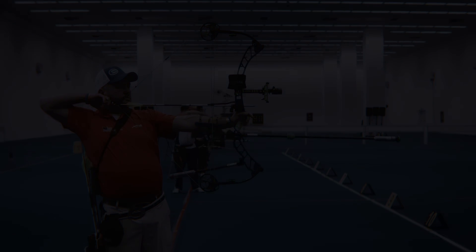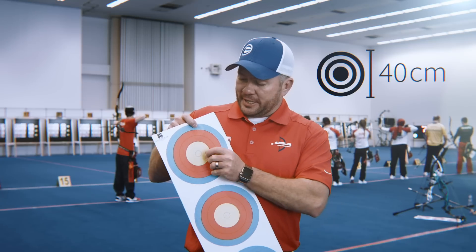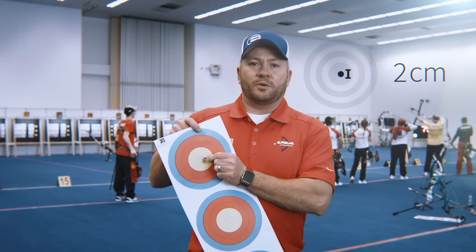Indoor archery is a super challenge of accuracy. There's no weather, no anything to challenge you but the target face. I think it's just the pure form of accuracy that you can find. Indoors we shoot at 18 meters at a three-spot vertical face, and the ten ring is about the size of a US one-cent coin. It just is really tough to do.